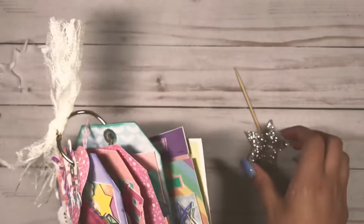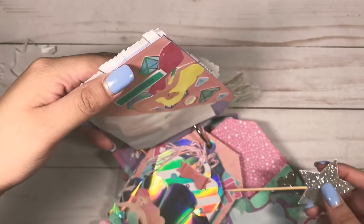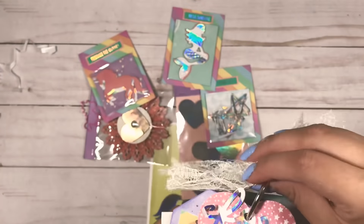I am looking for new pen pals, so please let me know if you would like to swap. You can message me on Instagram.